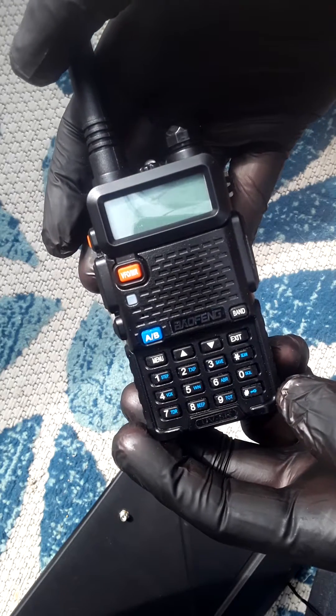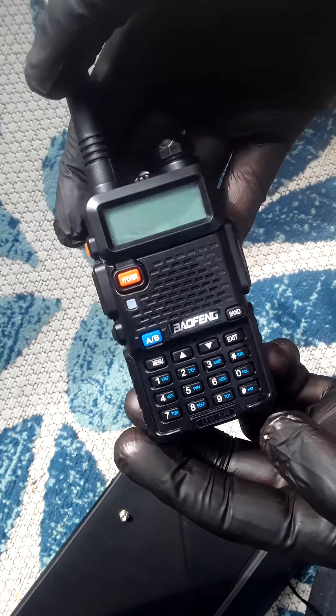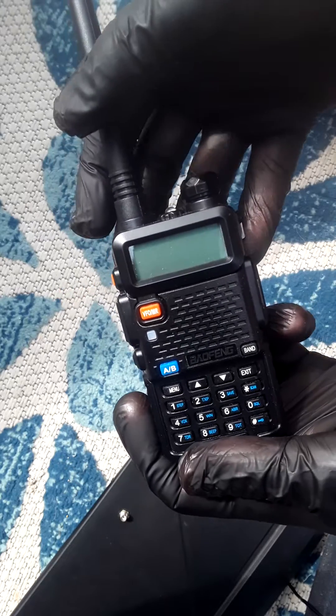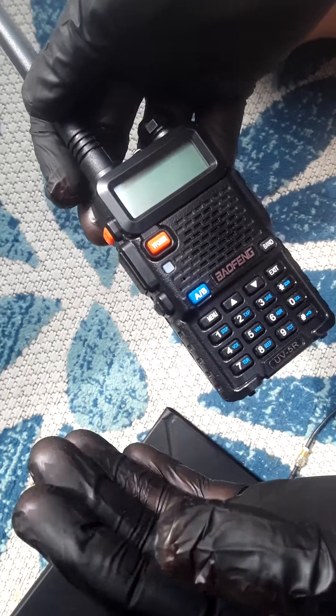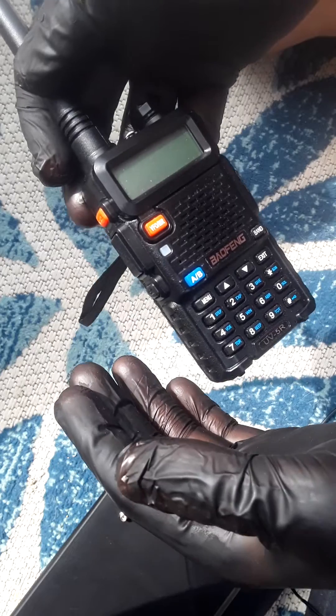With that out of the way, let's go ahead and factory reset this thing. That will allow transmission on frequencies that otherwise would have been locked — you would hear a beep otherwise. Now you would no longer hear a beep if you were transmitting legally on one of the frequencies that it unlocks.